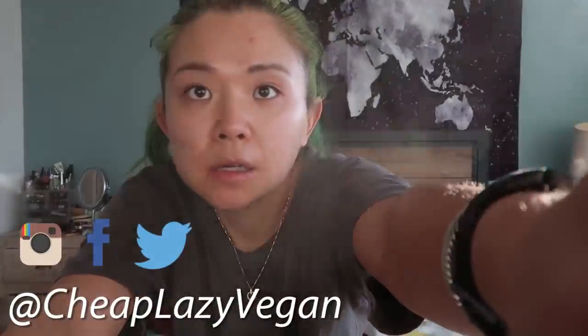Hi guys! Welcome to another video! It's Groundhog Day again — the days are blending together. I'm going to try to have a good day. That's my intention.